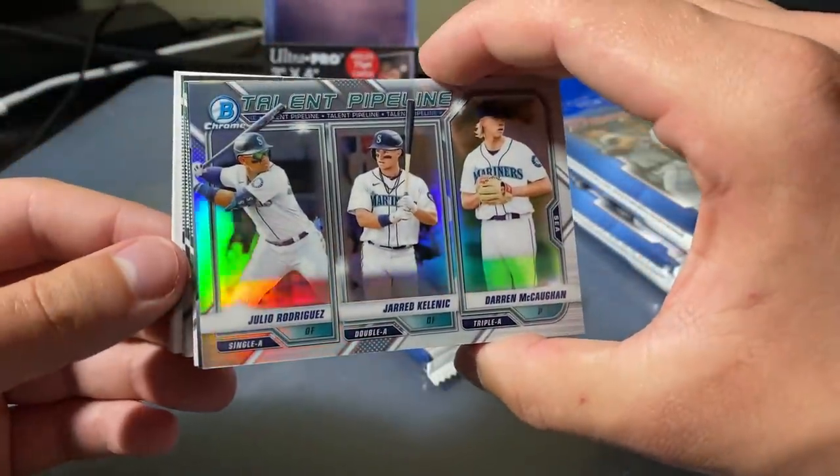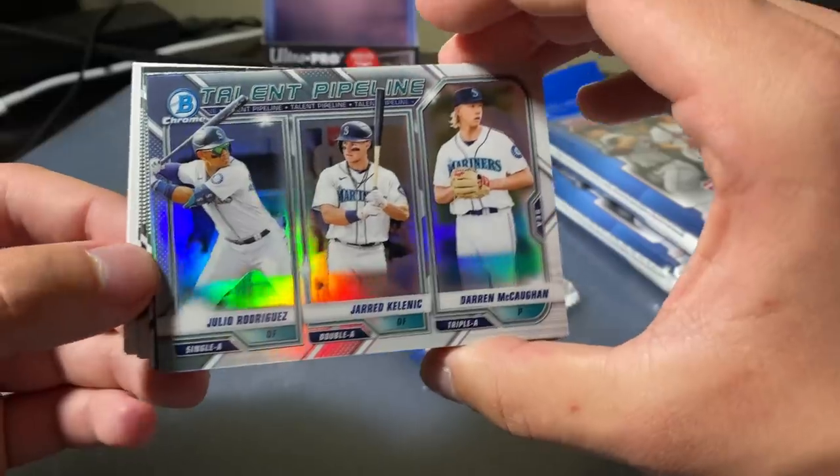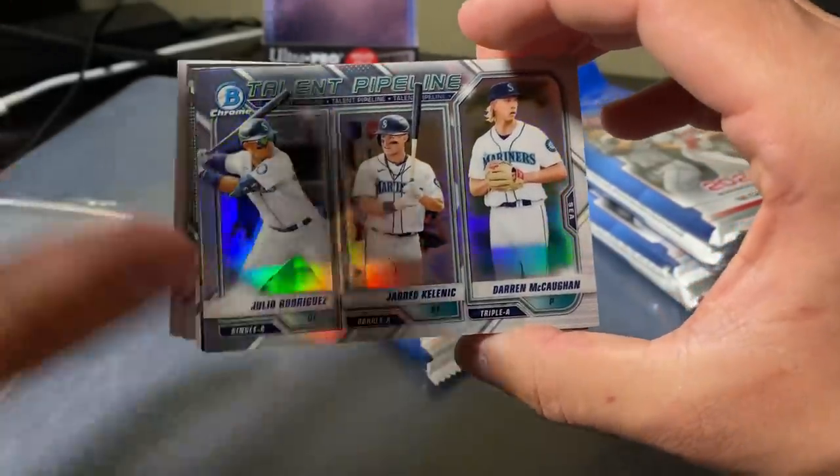We got a silver. Julio Rodriguez, Jared Kelenich, and Darren McCann, I think. Not sure — we're going to put that aside.